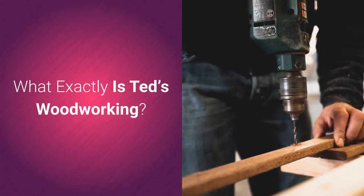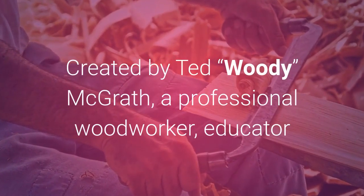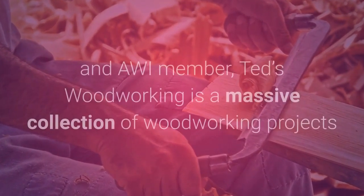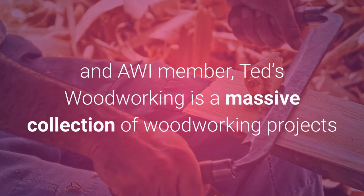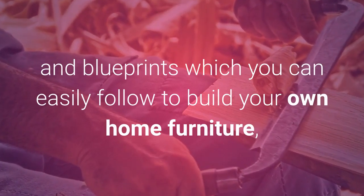What exactly is Ted's Woodworking? Created by Ted McGrath, a professional woodworker, educator and AWI member, Ted's Woodworking is a massive collection of woodworking projects and blueprints which you can easily follow to build your own